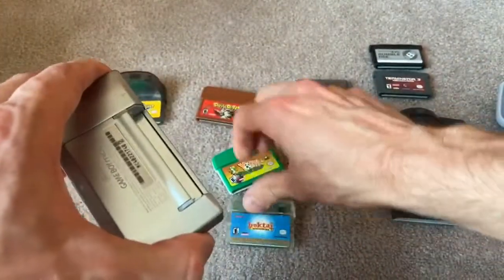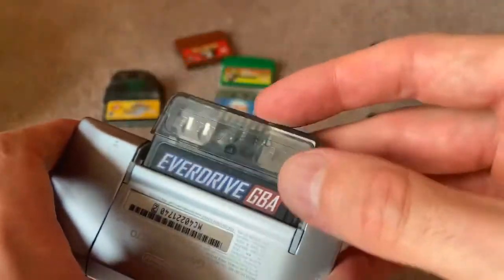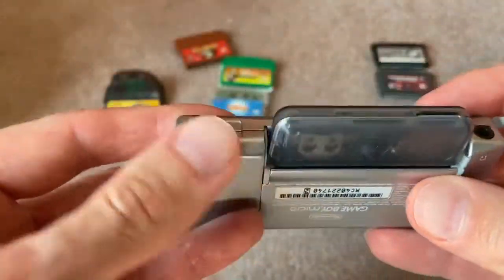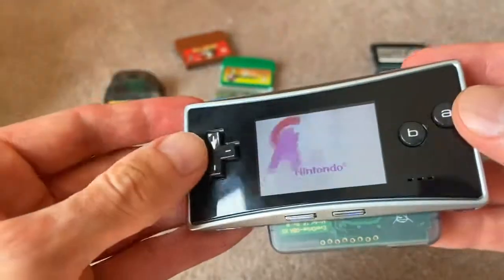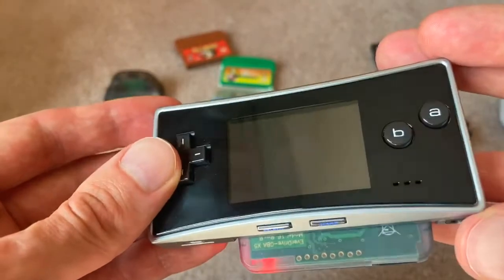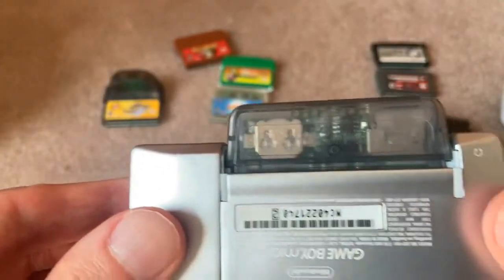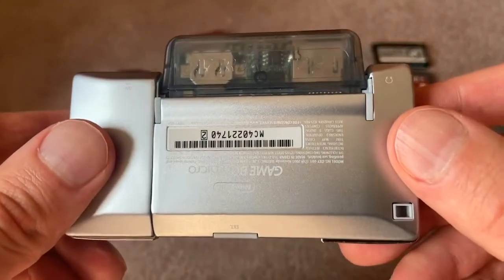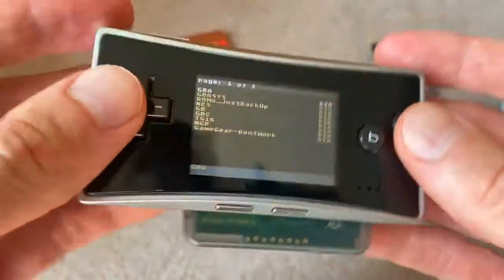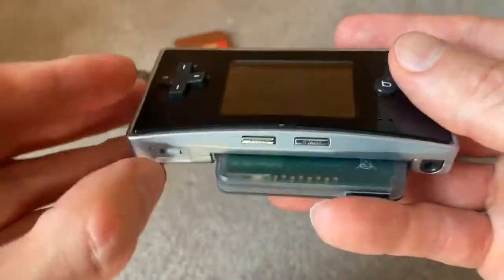Here is the EverDrive X5. This also fits and works. It's a little snug because the cartridge obviously isn't an official Nintendo cartridge, but it still works nonetheless. It has the form factor of Yoshi Topsy Turvy or Boktai as well. It's not flush, but it still works and doesn't really get in the way of gameplay.